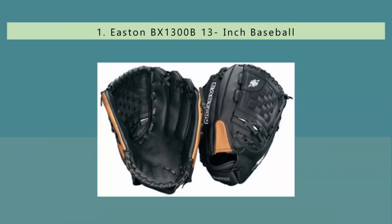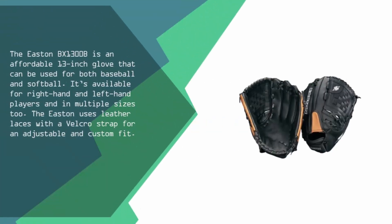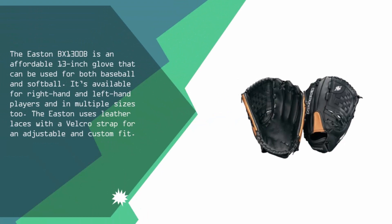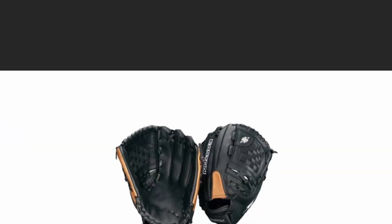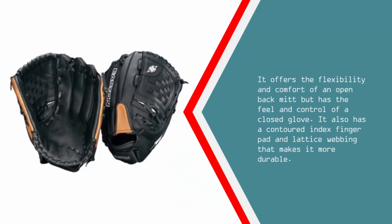Coming in at number 1 on our list, the Easton BX1300B is an affordable 13-inch glove that can be used for both baseball and softball. It's available for right-hand and left-hand players and in multiple sizes. The Easton uses leather laces with a Velcro strap for an adjustable and custom fit. It offers the flexibility and comfort of an open back mitt but has the feel and control of a closed glove. It also has a contoured index finger pad and lattice webbing that makes it more durable.